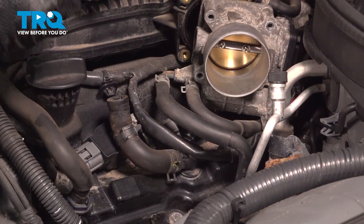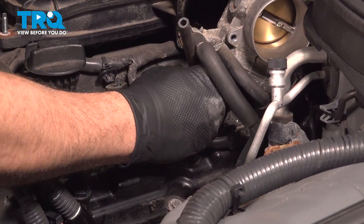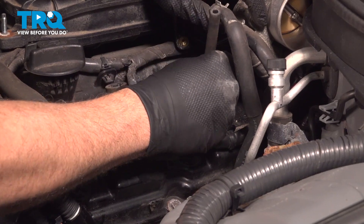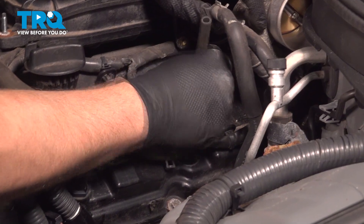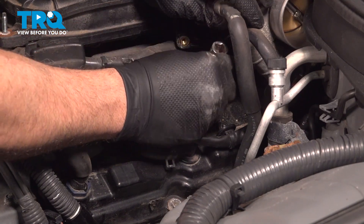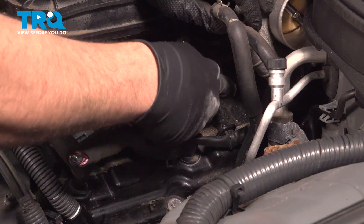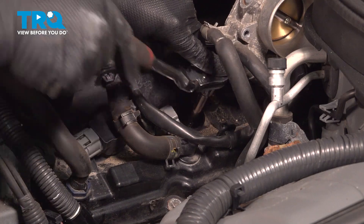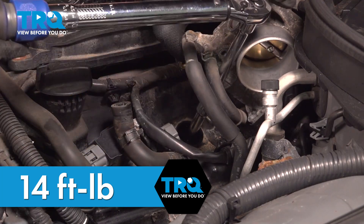Press the new plug on and lower it down. You can actually use that hose to go ahead and get the spark plug started by hand. Thread it in as far as you can, then pull the hose out, put your socket and extension down in there, and gently snug it. Torque these down to 14 foot-pounds.